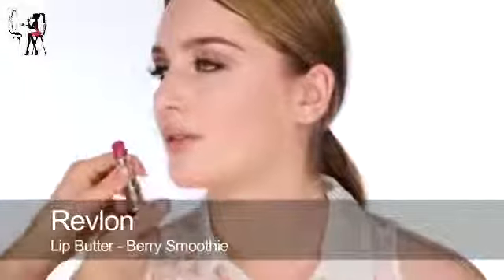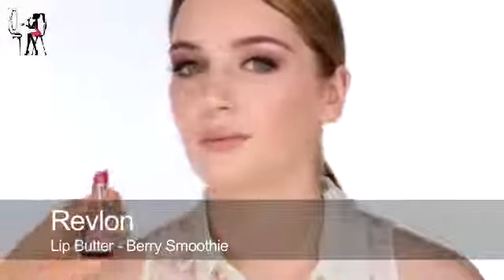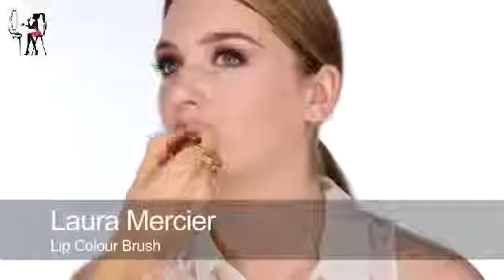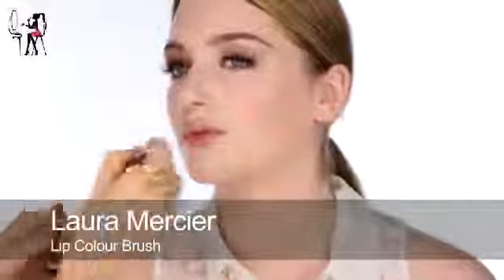I'm going to use this Revlon lipstick in Berry Smoothie. I think this looks like a really great colour - I just bought this yesterday. I've heard good things about this formulation and it's nice and smooth. It's slightly sheeny rather than shimmery.